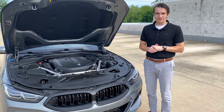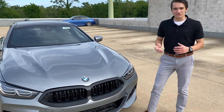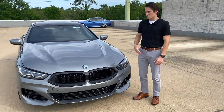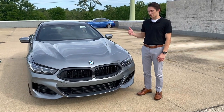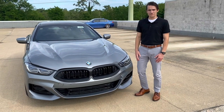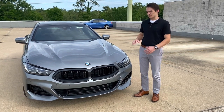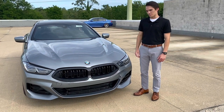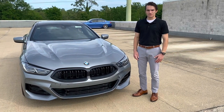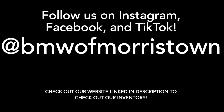That's going to do it for today's video on the 2023 BMW 840i. Thank you guys for tuning in — this is one of many videos we have planned coming out in the near future. We get a lot of cool cars in here at BMW of Morristown, and when we get them in we're going to film them and post them for you to check out. You can always call us at 973-455-0700, or stop by and visit us at 111 Ridgedale Avenue. We'll set you up with a client advisor, spec out the BMW that you want — whether it's an 8 Series or whatever else — and get you on the road as quickly as possible. Thank you for watching.